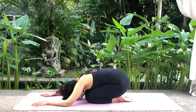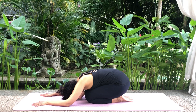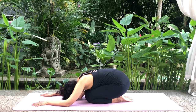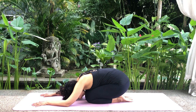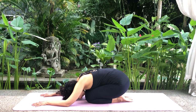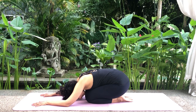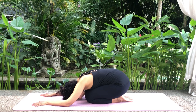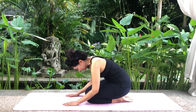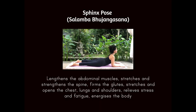Inhale. Exhale. Inhale. Exhale. Slowly slide your palms back to your body and straighten your body to its original position. Relax. Slowly slide your legs.